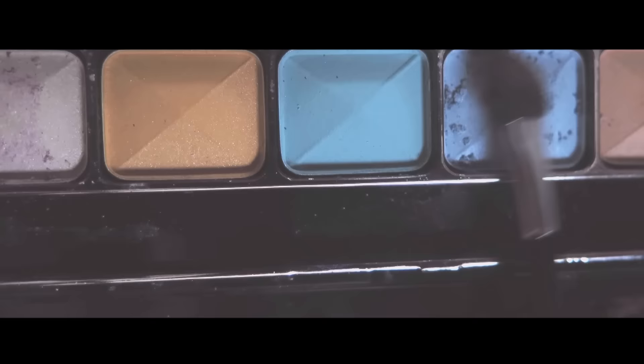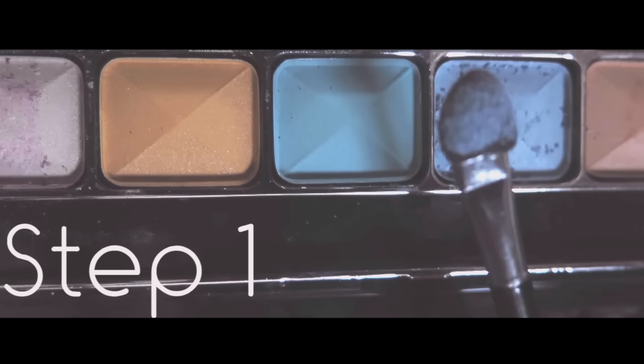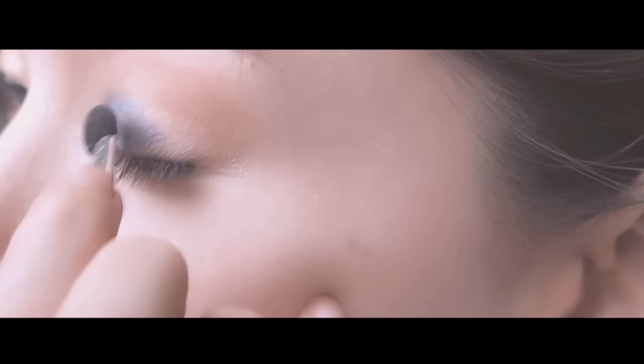First step: apply eyeshadow number 27 on your whole lid and blend out, like this.